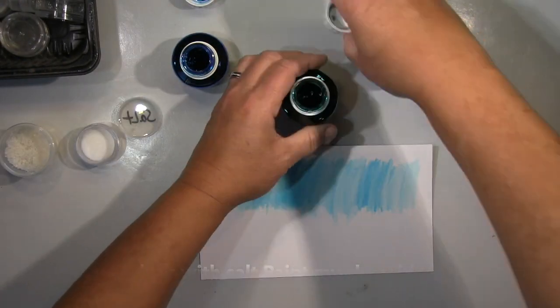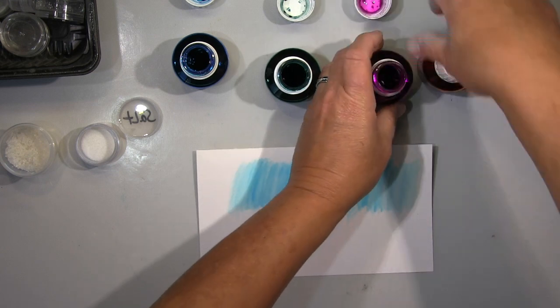Hi guys, it's me. Today I will show you a quick card. It's really, really quick.